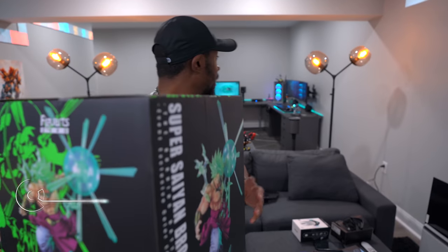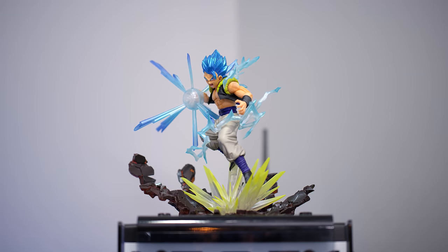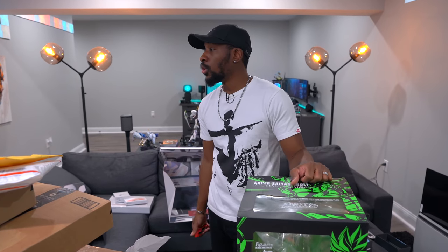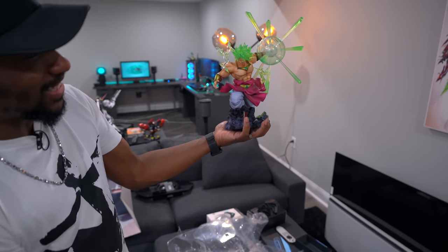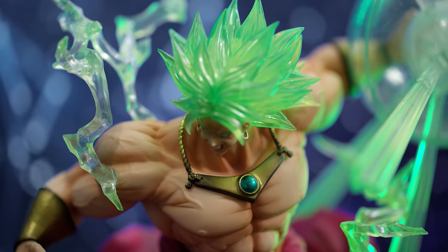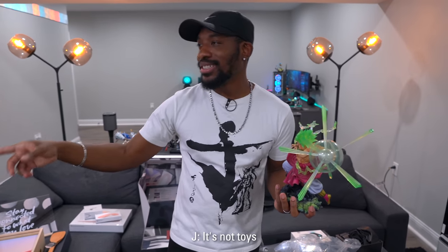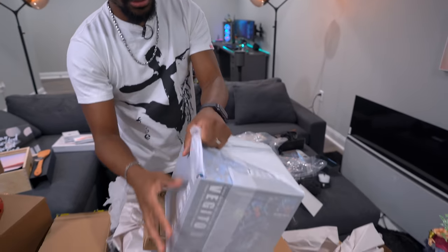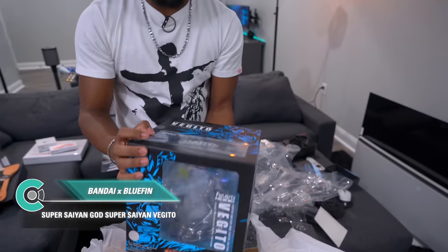The Broly figure looks absolutely insane — I have a Super Saiyan Blue Gogeta over there made by the same people. Do you see how ridiculous this looks? This is perfect for Broly — he deserves a figure of this stature. I like to have my Gundams and figures as b-roll. They also sent over Vegito.